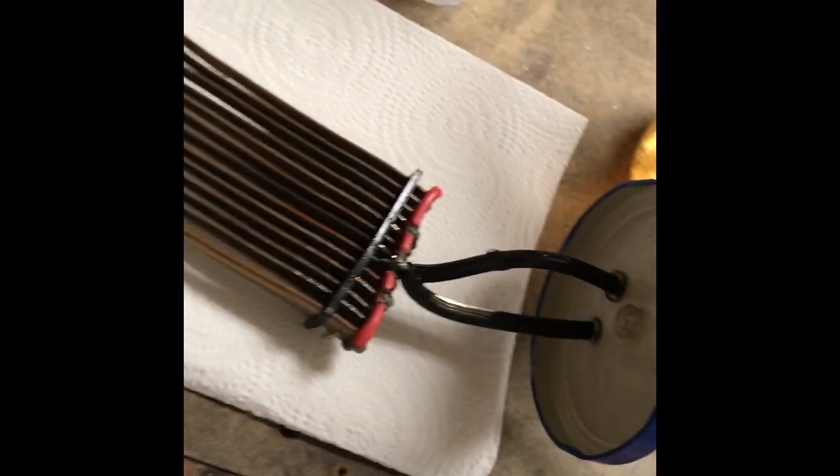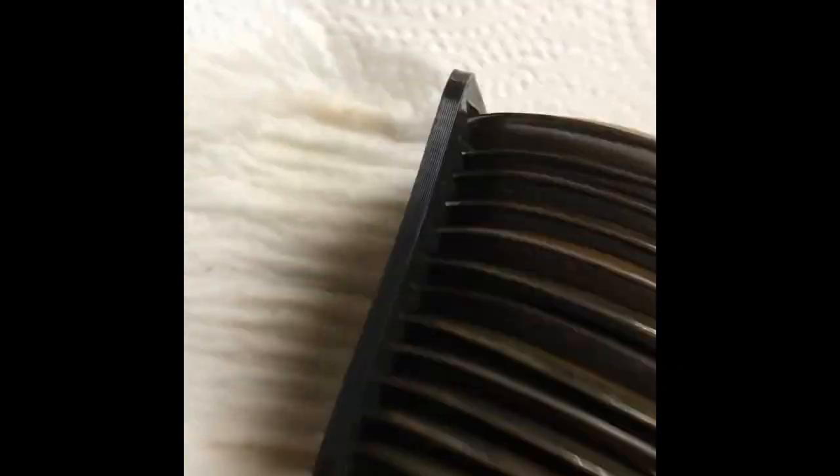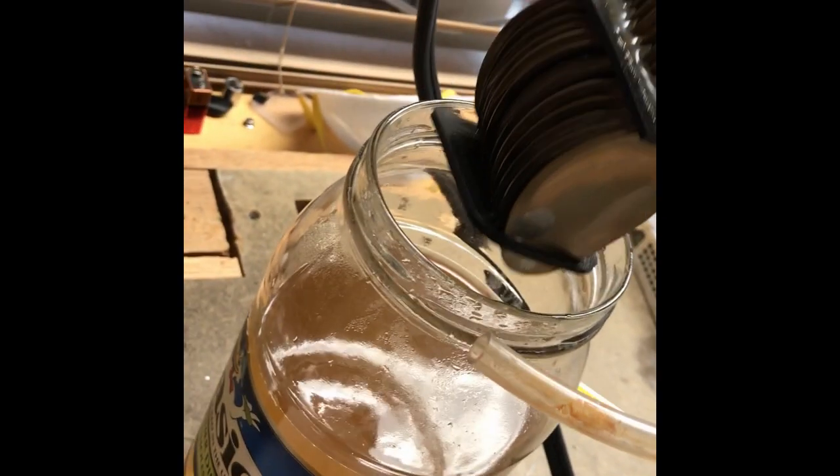And then a vinyl tube coming out of it. These are just little 3D printed parts to keep them exactly spaced where I want them. You just drop this into a pickle jar like this.